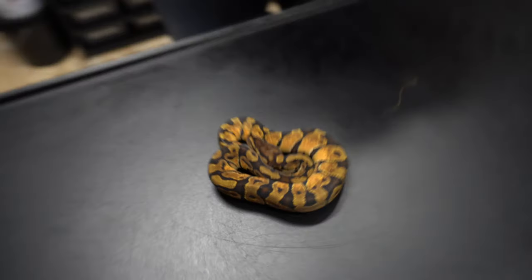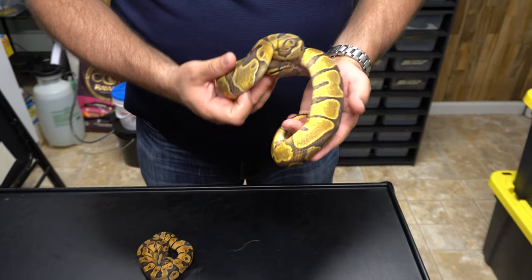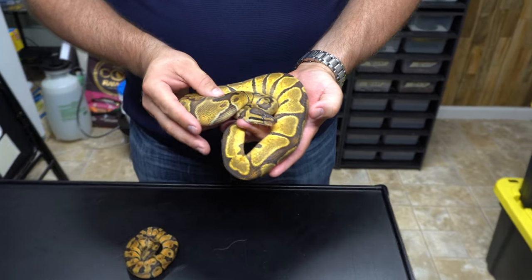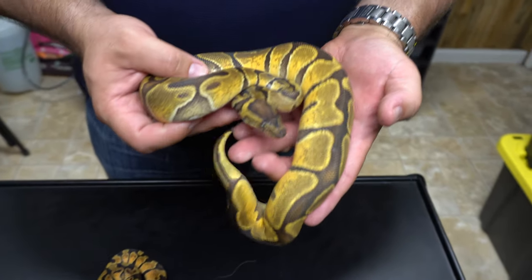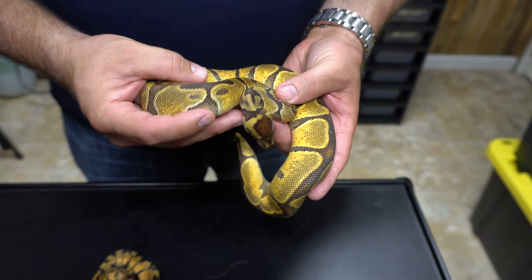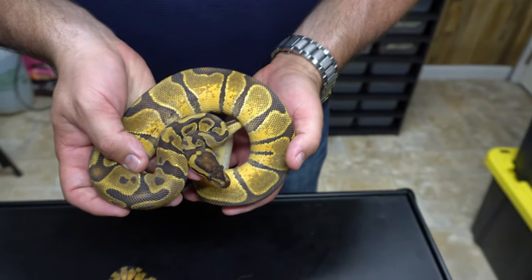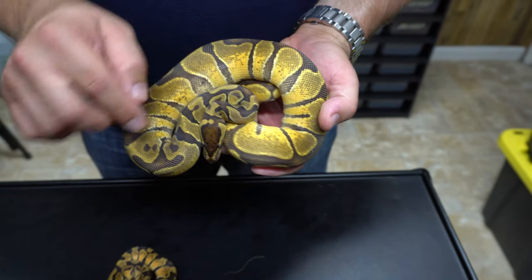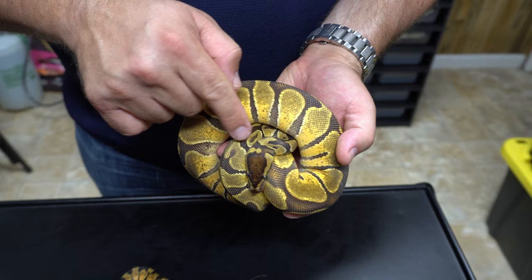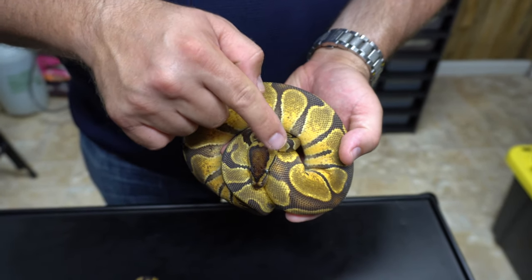And here is a super Enchi - the co-dominant gene doubled up. Which means all the babies from her would be Enchi. I want you to see that head. One of the things that you can really tell is a super Enchi is the head pattern - see where the eye bands come up and they go over, and they don't always connect. Sometimes you'll get all these weird patterns right along here.